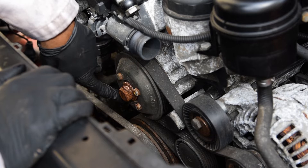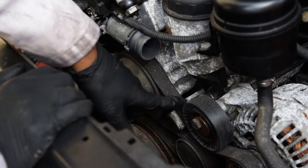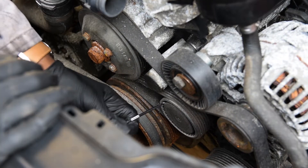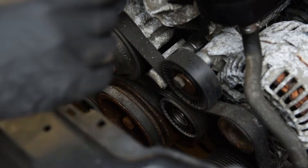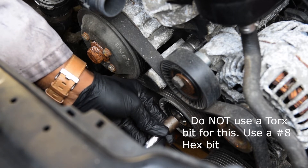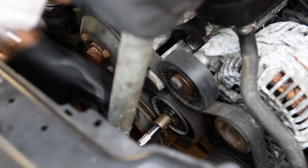Before you take out the water pump, you want to loosen these four bolts right here. Don't take them completely out — just loosen them — and then loosen the tensioner so you can get the belt off. The tensioner cap comes off with a pick. Inside there it should be a T50 to take that out.